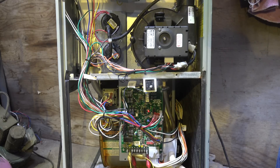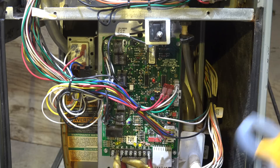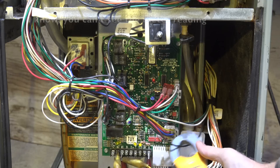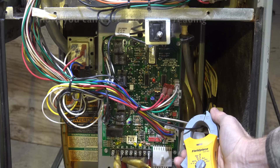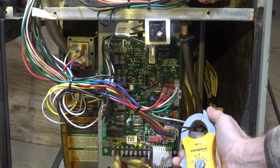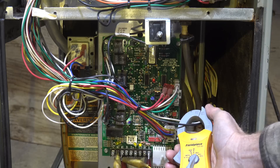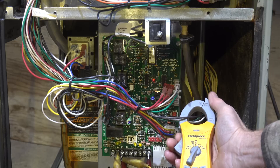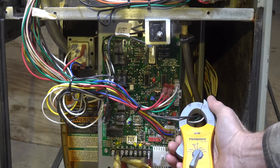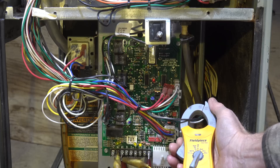Now I'm going to go down and check the circulating fan motor. This one can be a little harder - we've got two blacks and a white here. You simply go to the one that shows amperage. I'm showing 3.7 amps - that's probably pretty good. I won't have the exact specs on these motors without pulling one out, and I'm not going to pull a motor out for a service call. This is well within specs for an ECM motor this size, so I'm not worried about it. I'm more interested in listening to the fan motor run and checking the blower wheel.